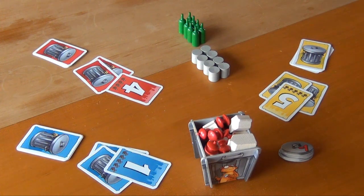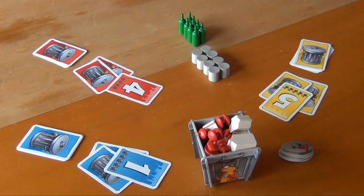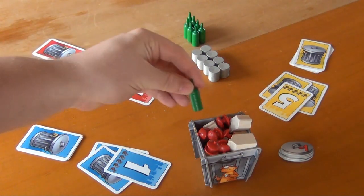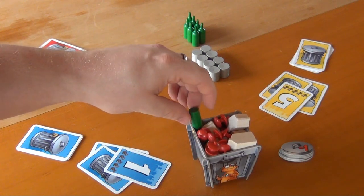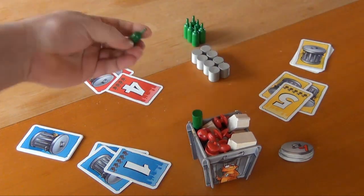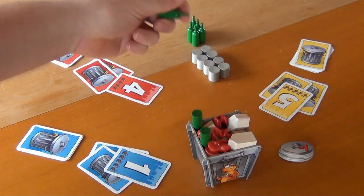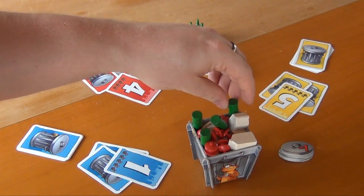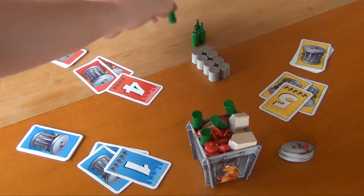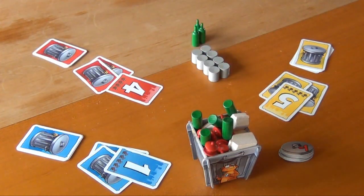Then finally it's the yellow player's turn. He has to decide between the cans and the bottles, and he decides to pick the bottles. And that also went well, so we go into another round.